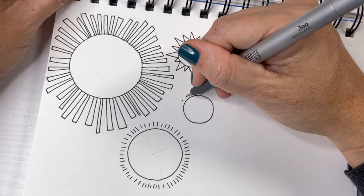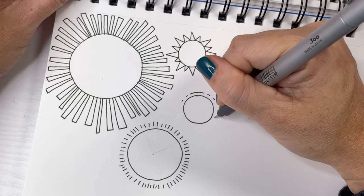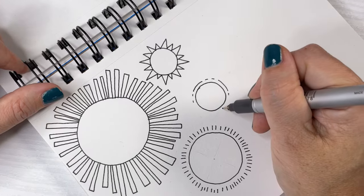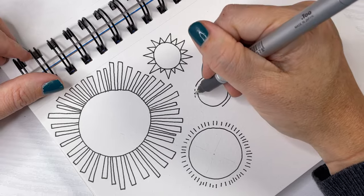For this fourth sun, I'm doing a different type of ray — broken lines around the outside of the sun. I really love this effect once you do a few different layers.